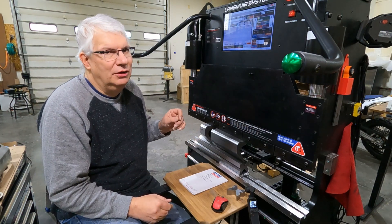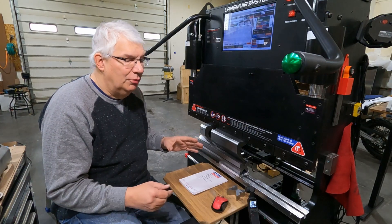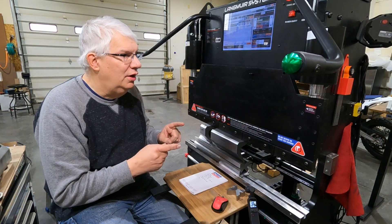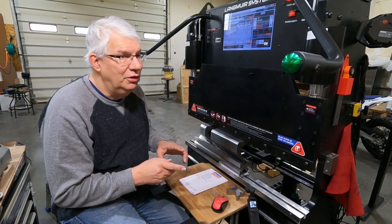Hello, this is Craig. I'm back with my Langmeier Systems Titan 25T, a CNC press brake. After putting together yesterday's video, I realized a lot of mistakes in it, so I'm going to reshoot it and make some changes. We're going to see a little bit better performance hopefully today.